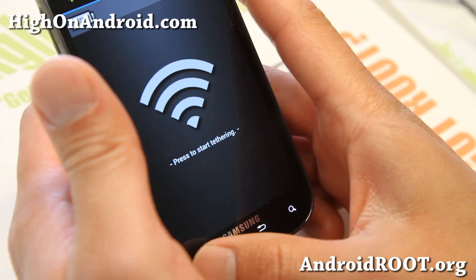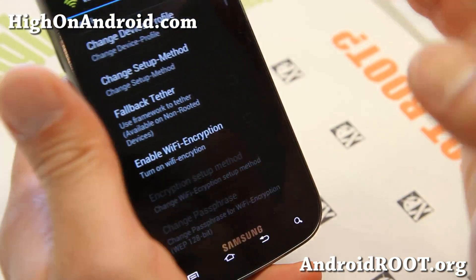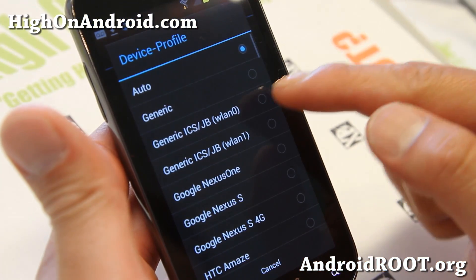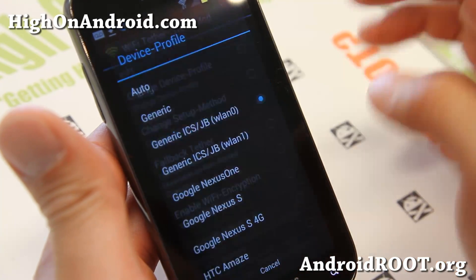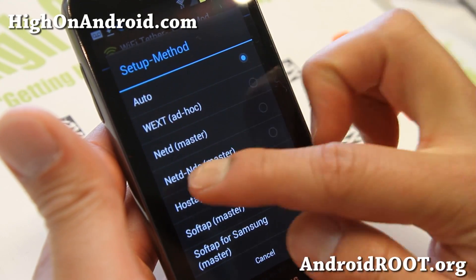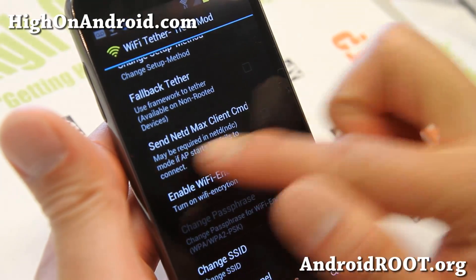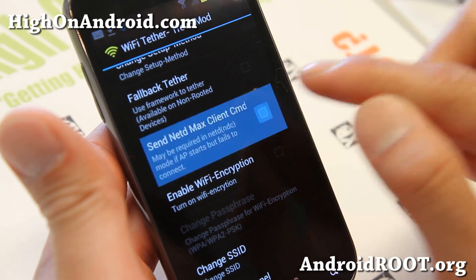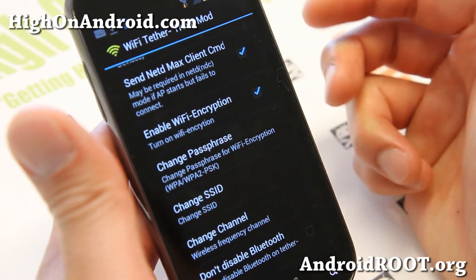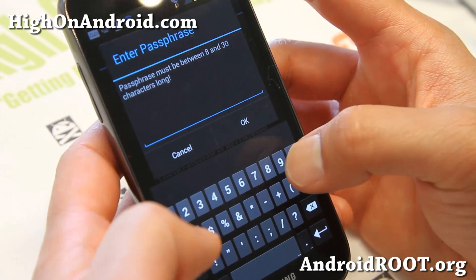Go to Settings in the app and let me show you how to set it up — this is probably the most important part. Change the device profile to generic ICS-JB-WLAN-0. Also change the setup method to NTD-NDC-Master. And make sure 'Send netd max client CMD' is on. You can also set your Wi-Fi encryption to whatever you like.